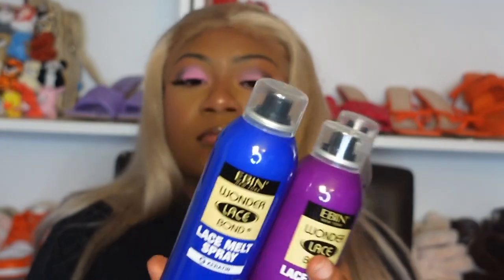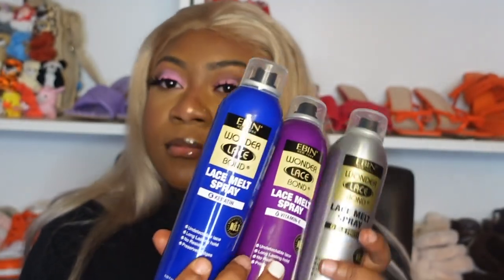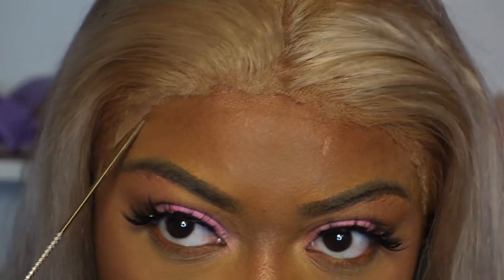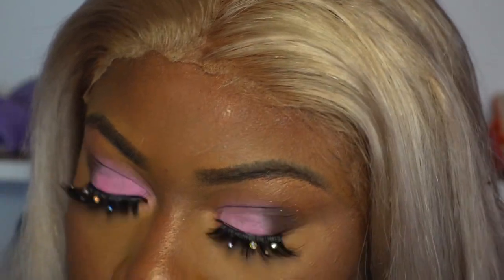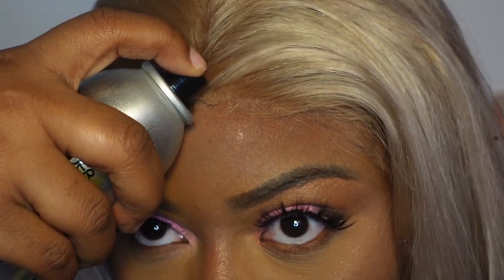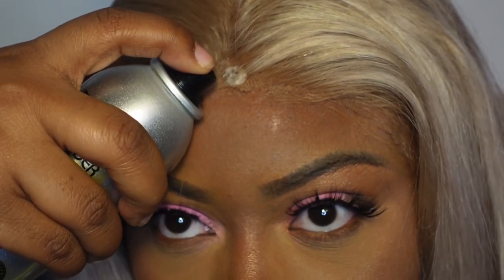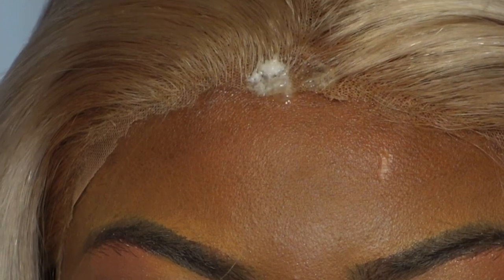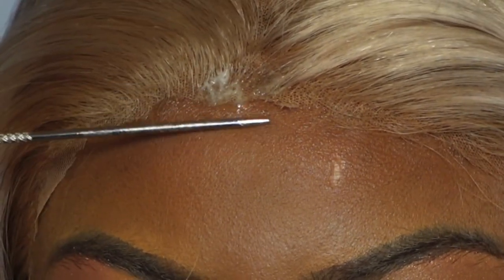Here are the new Evan lace melts — we have the keratin, the silk protein, and the vitamin E. They have new colors too, aren't they cute? I'm going to use the silk protein and show you all where my lace is lifting a little in the front. You can literally see it dissolving into the lace before I even press it down — look at that, it's already dissolving and making the lace disappear.